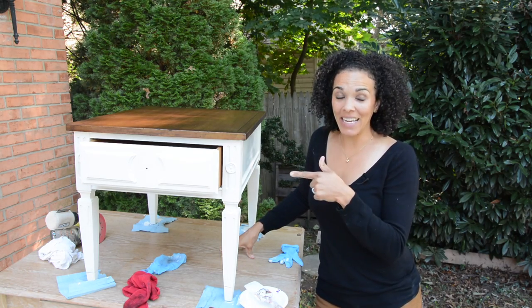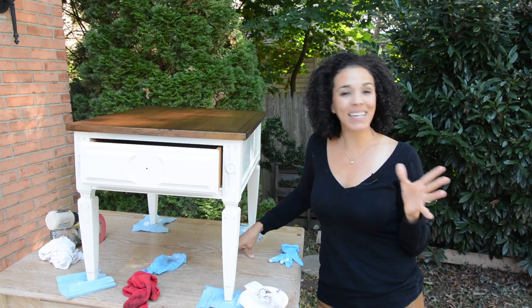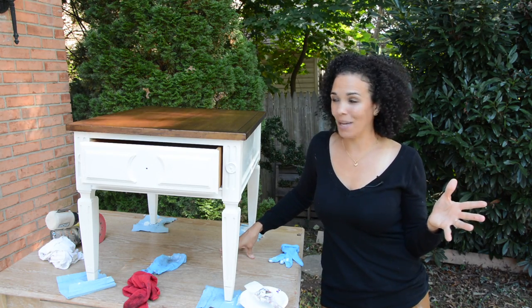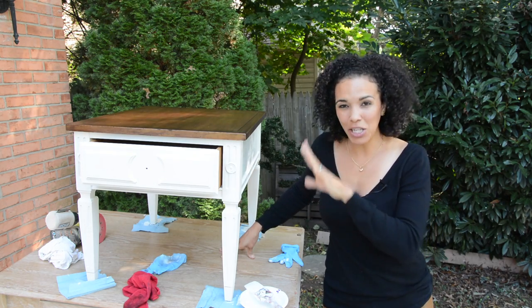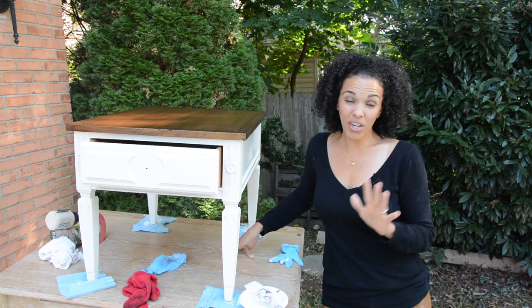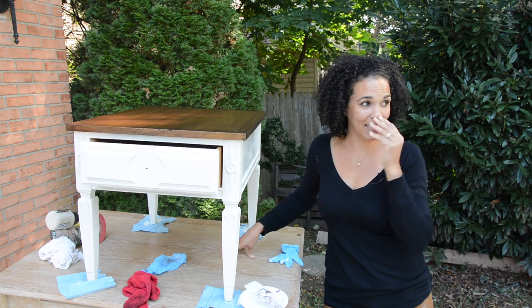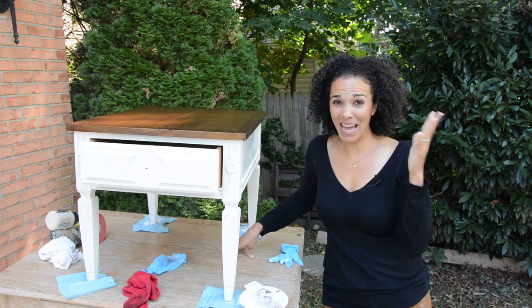Okay, so we have the end table done, and now, while this is drying, we can go ahead and work on the lamp. Honestly, I'm really not sure what I'm going to do with the lamp. I feel like if I do something colorful, it may not look right with this piece. We're going to try to do something colorful, and if I don't like it — well, DIY!